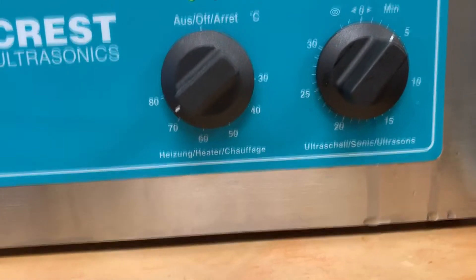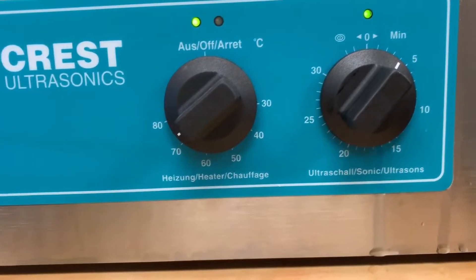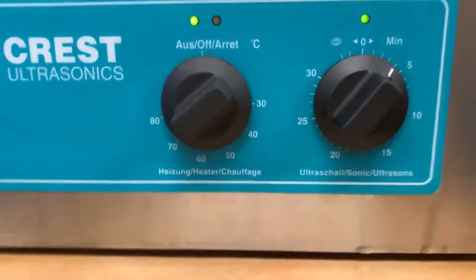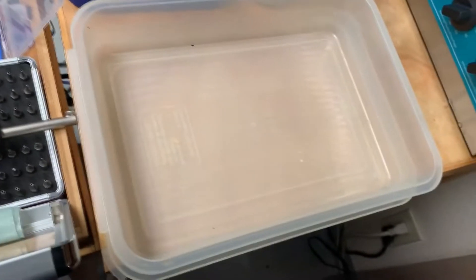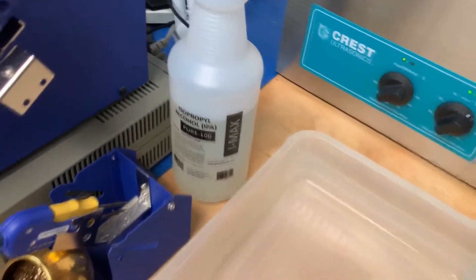We're going to set it for 4 minutes at 75 degrees. I'll put a link in the description to all of these products — just an Amazon link — and the digital version of this Crest ultrasonic.